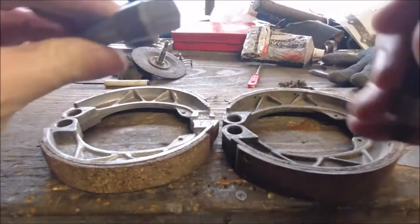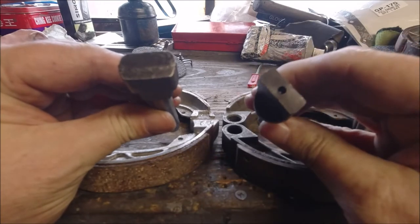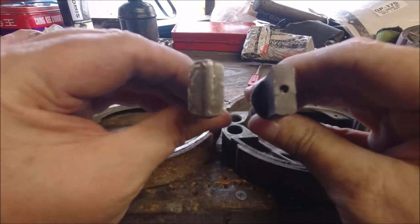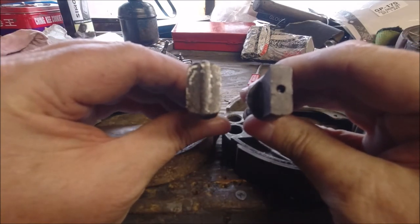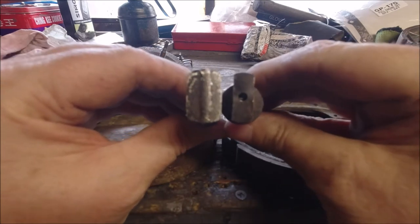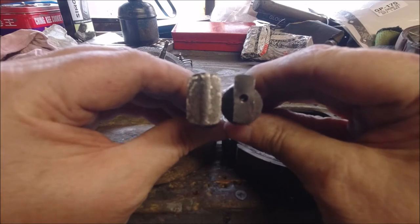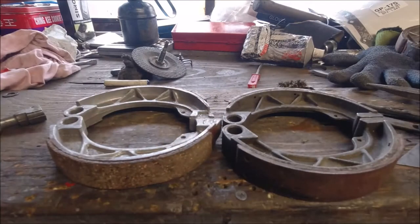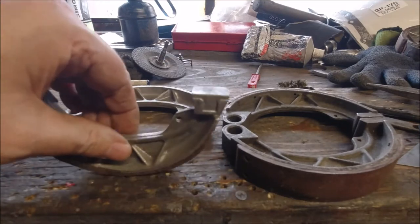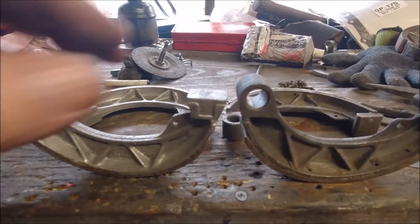The one in my right hand is a GP cam and the one in my left is a Li stroke TV cam. You can see the difference in the cams, and that's also what you'll find the difference in the two shoes — the GP one and the Li one.